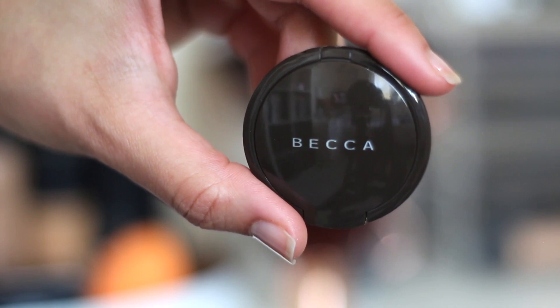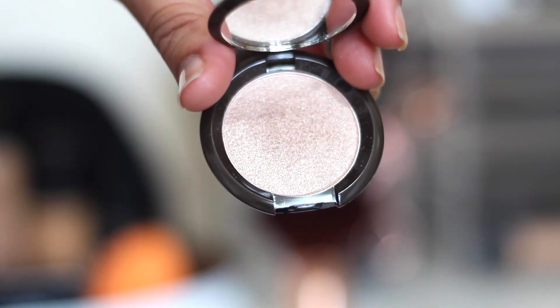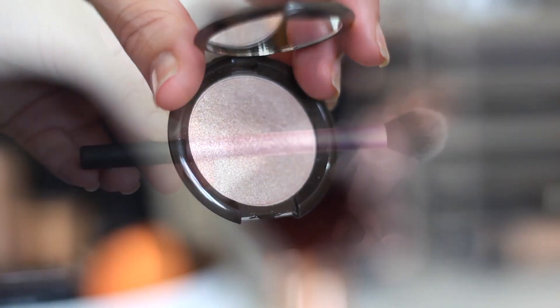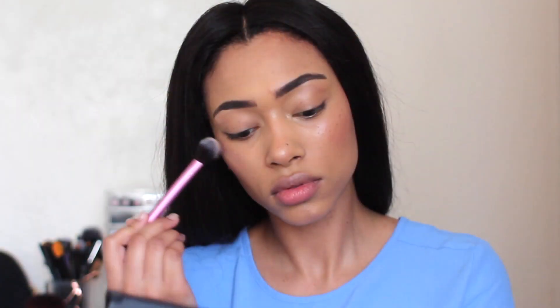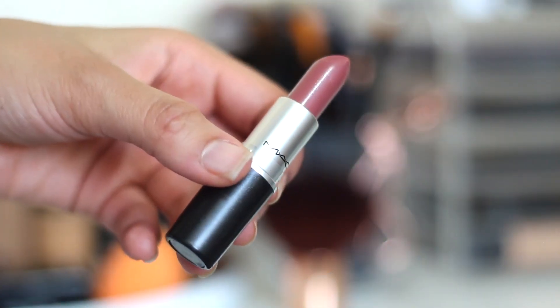Next I'm going to use the other half of the kit, which is the Shimmering Skin Perfector Pressed Opal. Oh my god, this is gorgeous. I'm applying it with the Real Techniques Setting Brush in the same places as the Spotlight Opal. Look at that highlight!